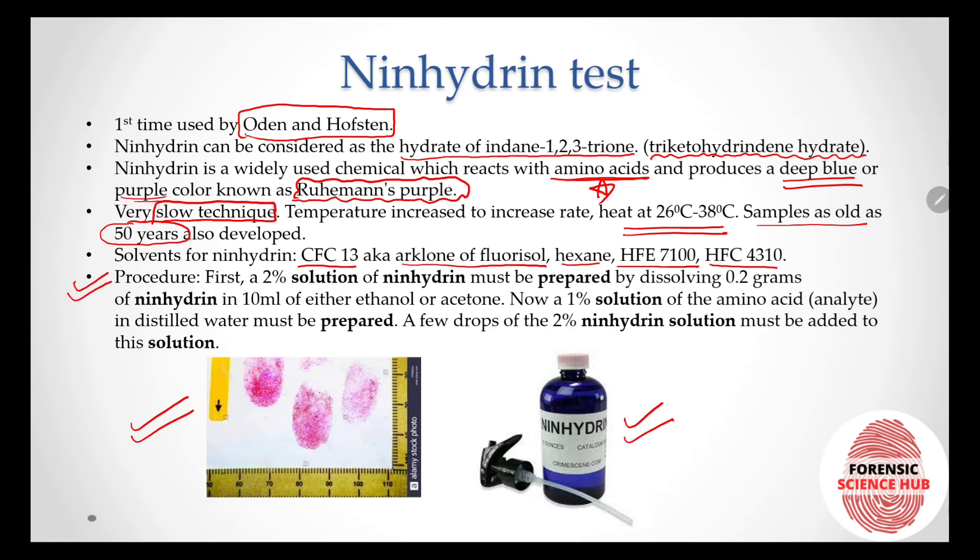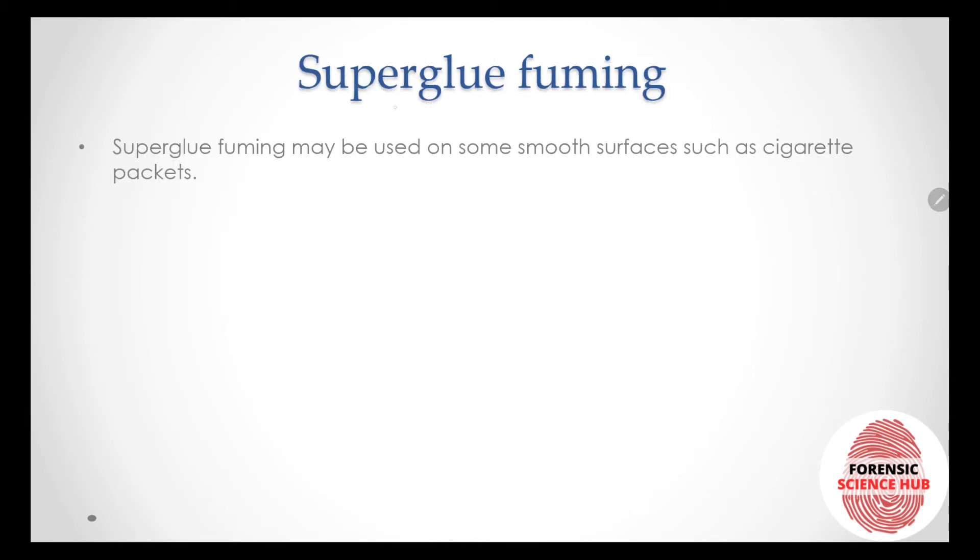The procedure for making the ninhydrin reagent: first, a 2% solution of ninhydrin is prepared by dissolving 0.2 grams of ninhydrin in 10 ml of either ethanol or acetone. After that, the solution is sprayed onto the prints to develop the fingerprints.